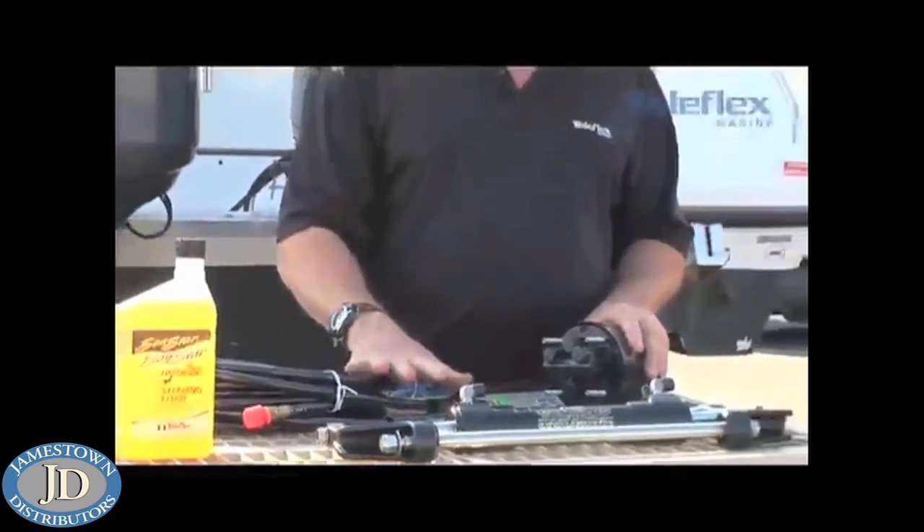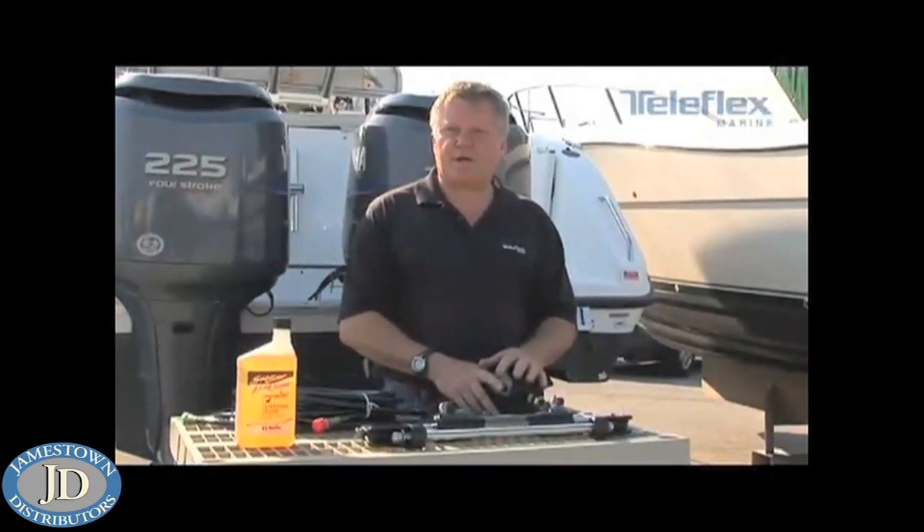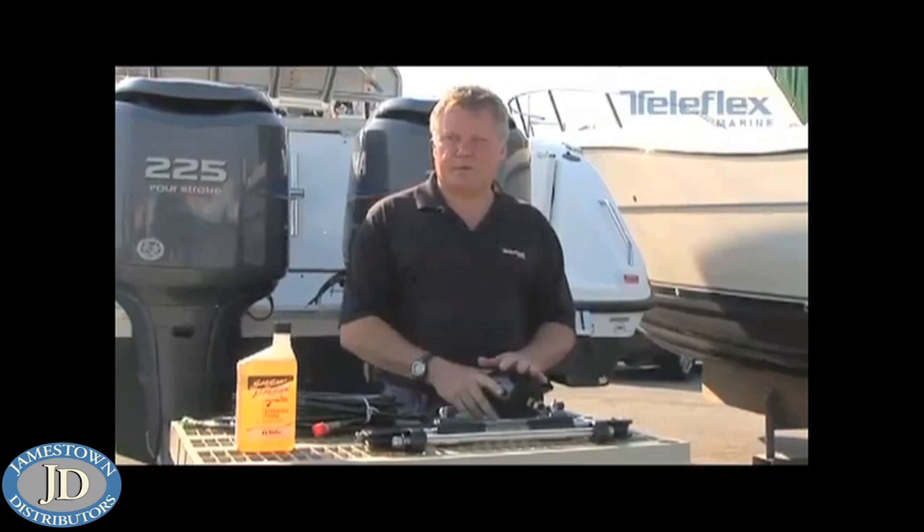When you're through with doing that, take the helm and go to hard over starboard. Again, put maximum pressure on it and check for leaks a second time. If you don't find any leaks, the system is leak-free.